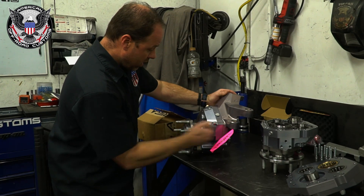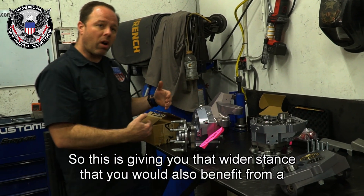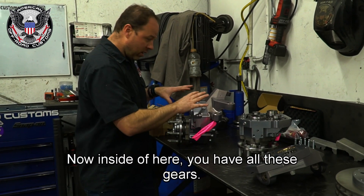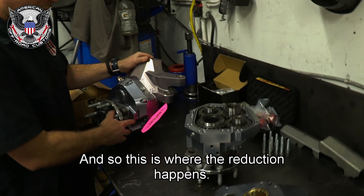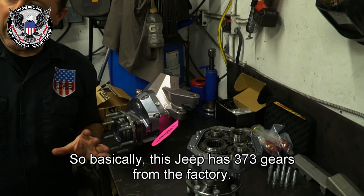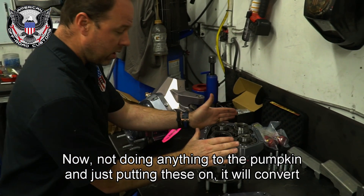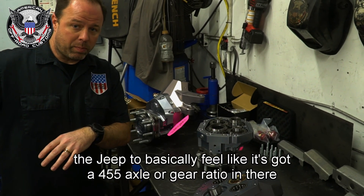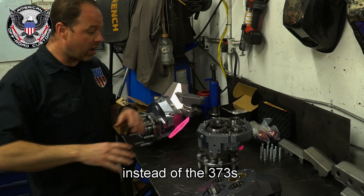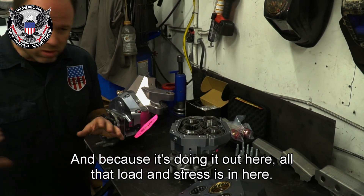You're also getting a lot of width increase, giving you a wider stance similar to what you'd get from a one-ton axle setup. Inside here you have all these gears — this is where the reduction happens. This Jeep has 3.73 gears from the factory. Just by putting these portals on without doing anything to the pumpkin, it will convert the Jeep to essentially feel like it has a 4.55 gear ratio instead of the 3.73s.